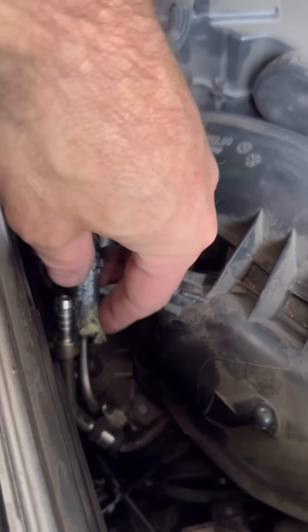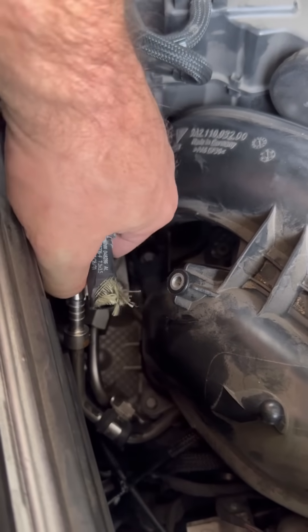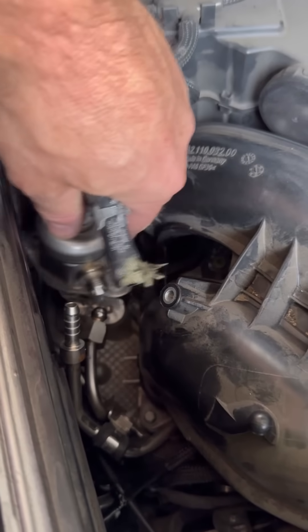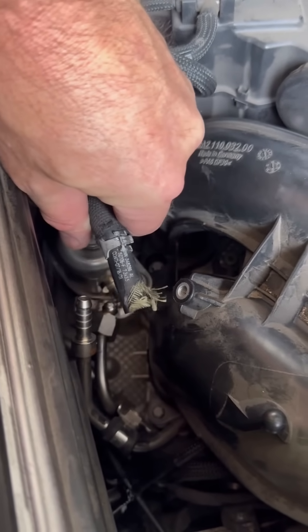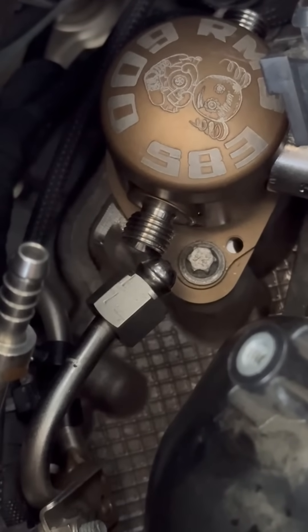Unbolt these two bolts after you've cut this pipe off and after you've unplugged it. You're going to take it and twist the pump — twist it like that and it's going to come up. You'll have to work with it a little bit, but it will come up. It is locked in, so don't try to just pull the line — it slightly needs to be tweaked to be lined up.